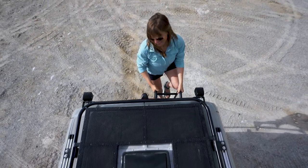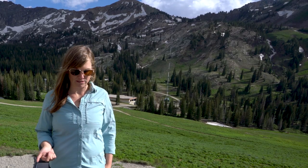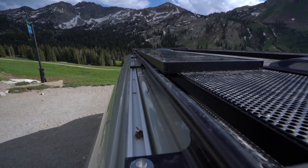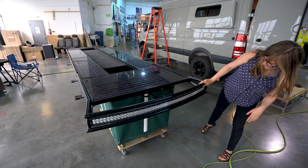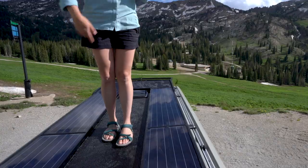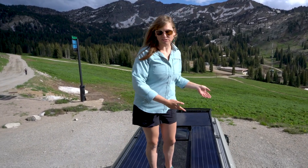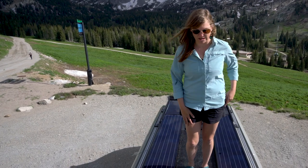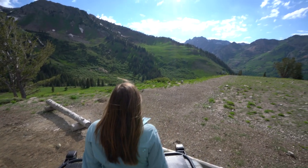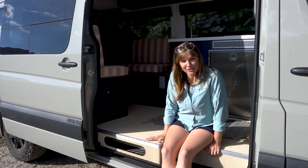Up here on the roof I have 445 watts of solar made by Zamp Solar — they're an Oregon-based company. One thing I really like about this rack is it's super low profile, sitting really close to the roof. Outside Van engineered this rack and they call it a catwalk — it gives me access to clean the panels without actually walking on them, and also gives me space to hang out up here to take pictures or drink a beer without feeling like I'm going to fall off.